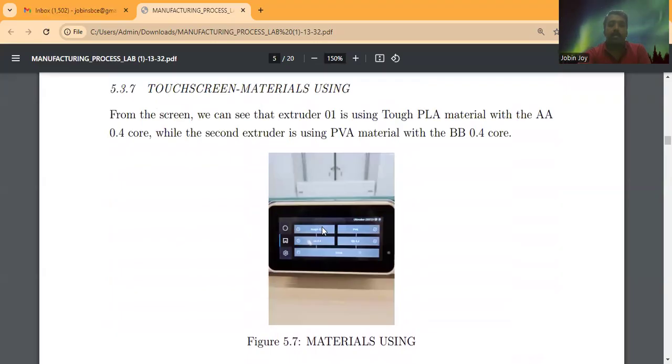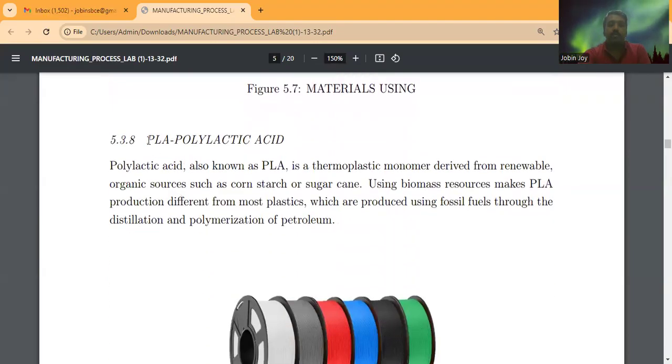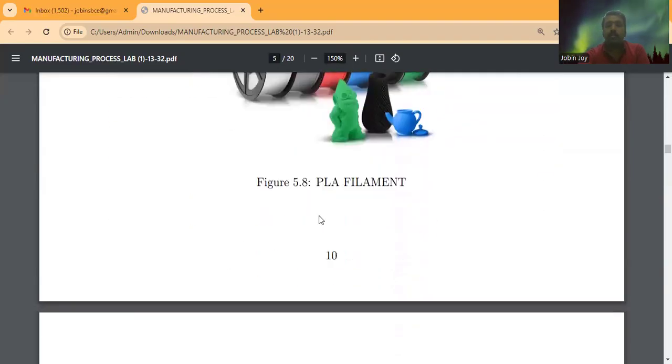PLA stands for polylactic acid. It is a thermoplastic derived from renewable organic sources such as corn starch or sugarcane. This makes PLA production different from most plastics, which are produced using fossil fuels through the distillation and polymerization of petroleum.